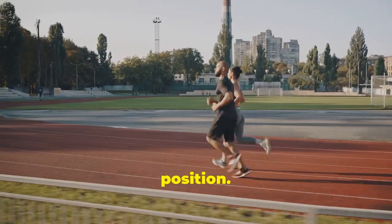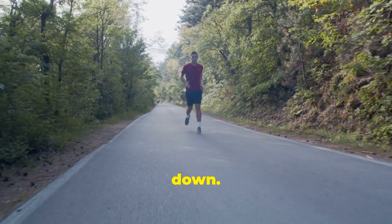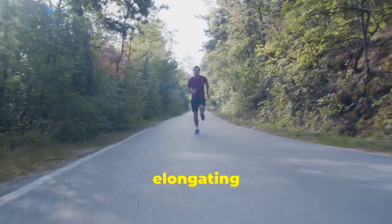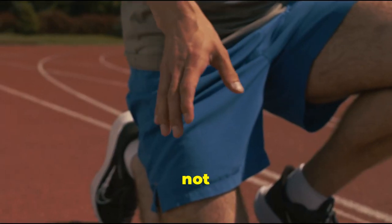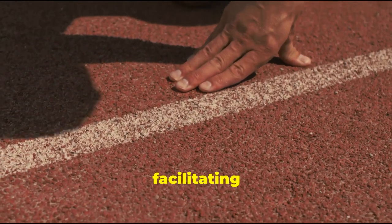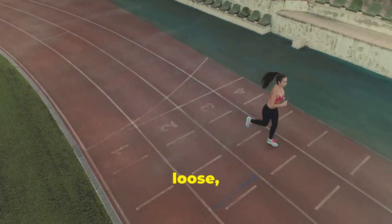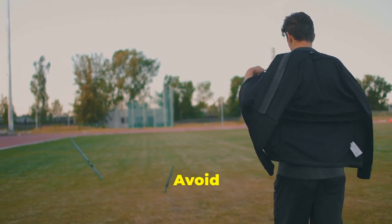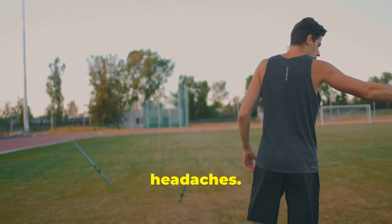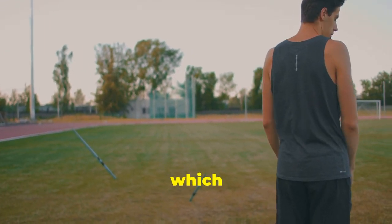First and foremost, pay attention to your head position. Keep your head level, looking straight ahead, and avoid tilting it up or down. Imagine a string gently pulling the crown of your head towards the sky, elongating your spine. This not only helps with balance, but also ensures that your airway remains open, facilitating better breathing. Relax your shoulders, keeping them low and loose, away from your ears. Avoid hunching or tensing up your shoulders, which can lead to neck pain and headaches.